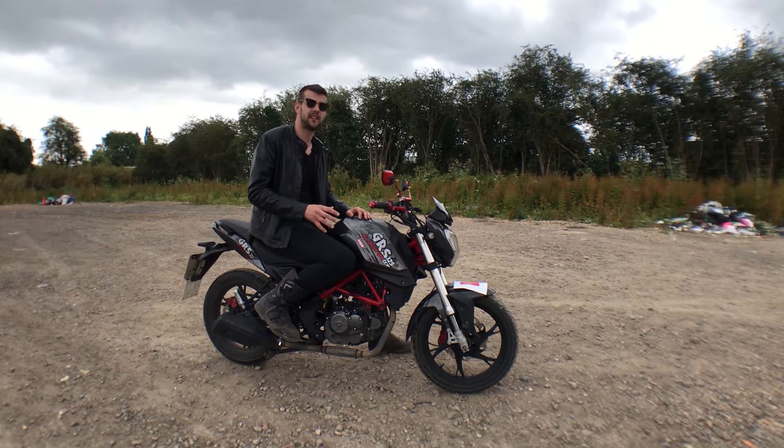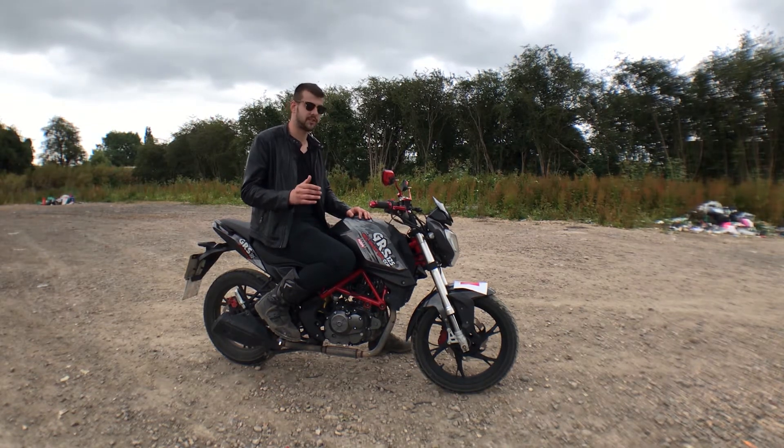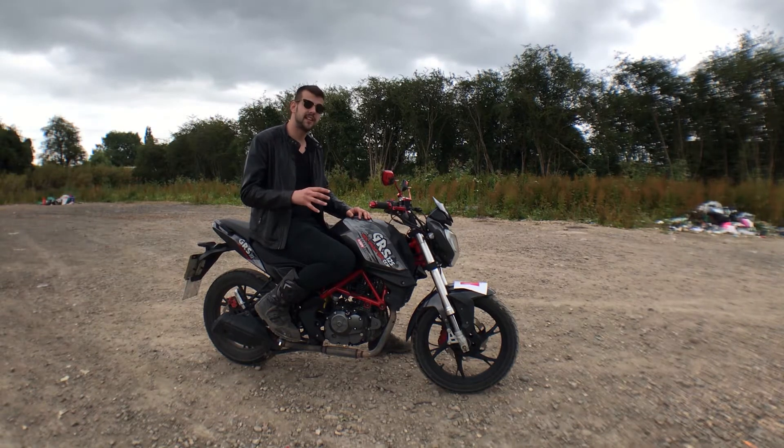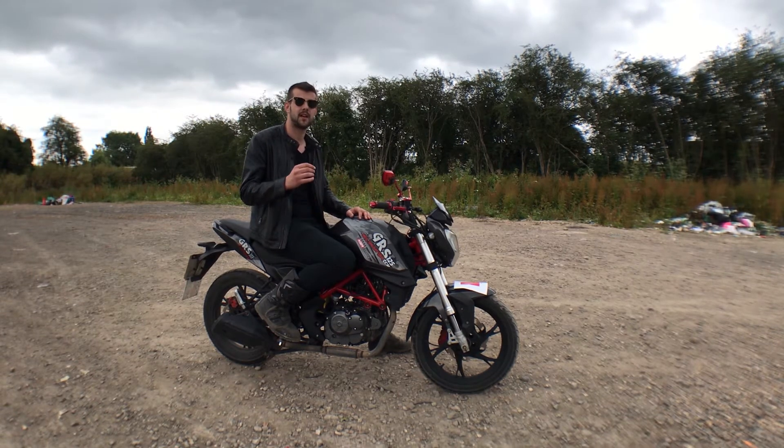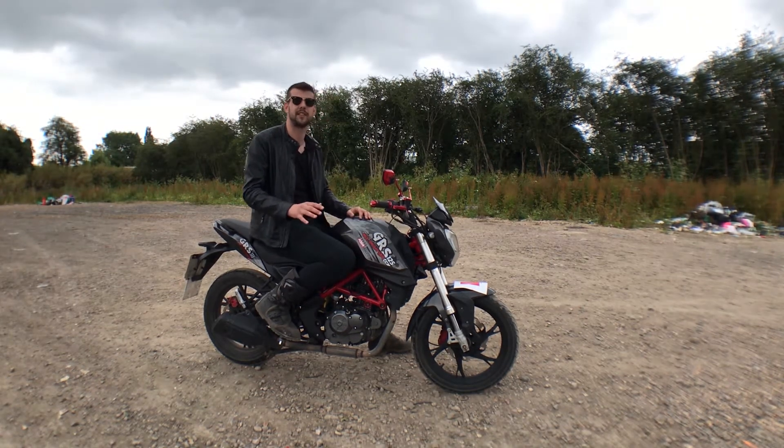I had an Arduino NFC reader lying around on my table, so I tried if it would work with the chip inside my hand — and it did. So I got the idea to put it inside my bike to start and stop the engine, and after a few hours of coding and implementing, I think it's working perfectly.